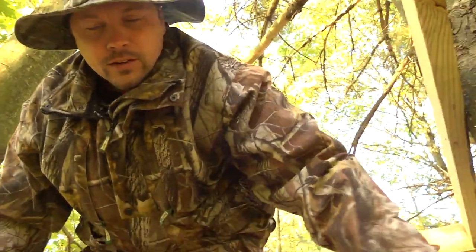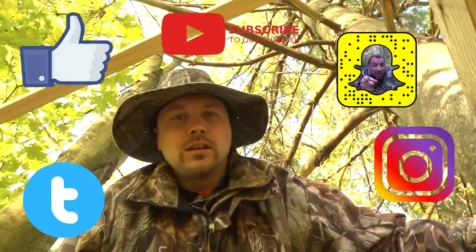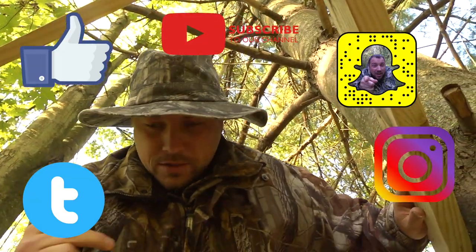The big thing you want is comfort in the tree stand — that'll make you sit longer. Speaking of greed ease, I'm going to go relieve myself. Let's go.